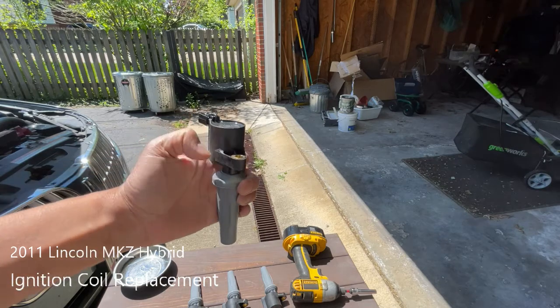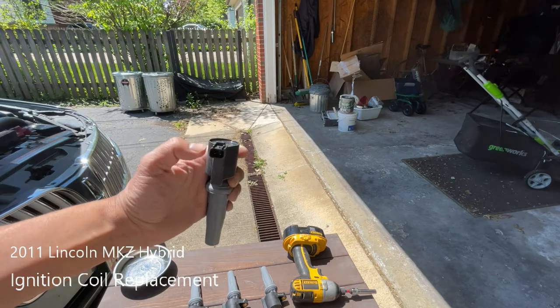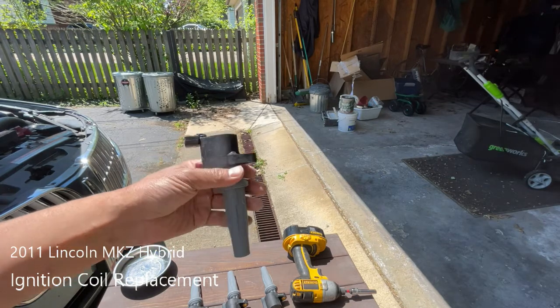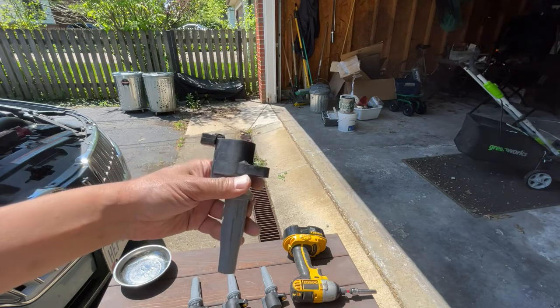This is an ignition coil. It's got a place for a fastener here and an electrical connection here. This bottom part goes on top of the spark plug.